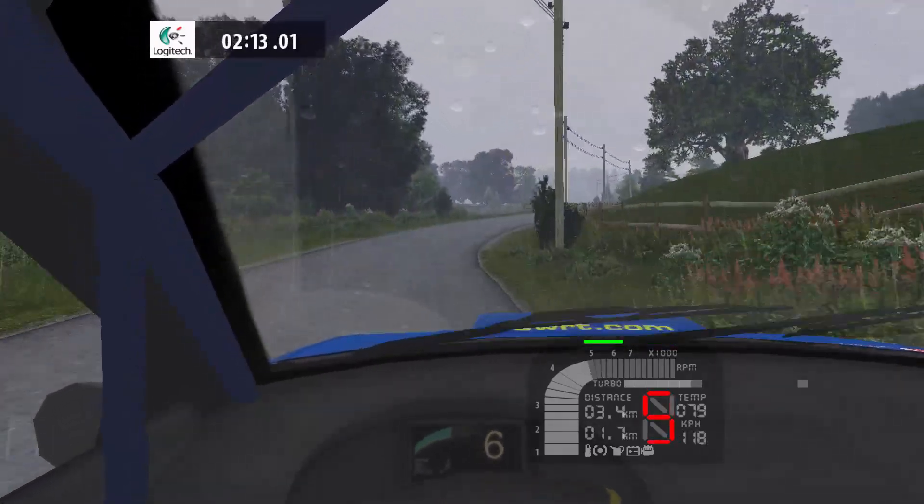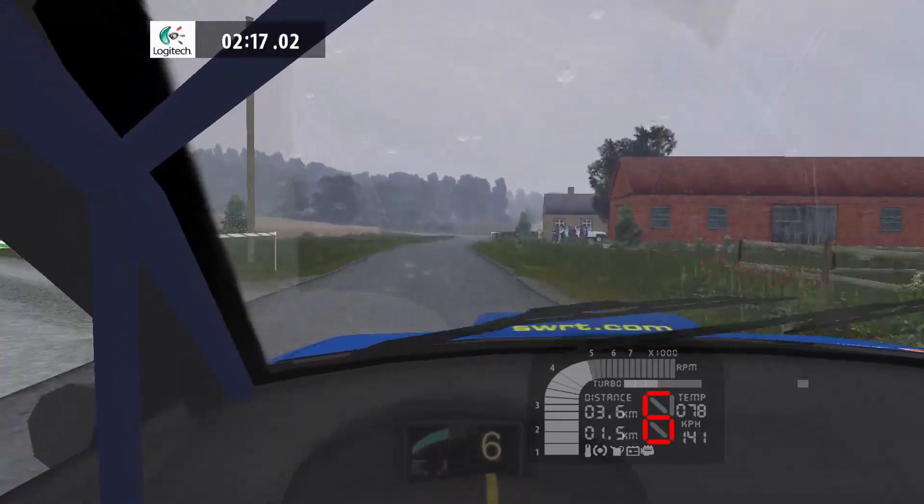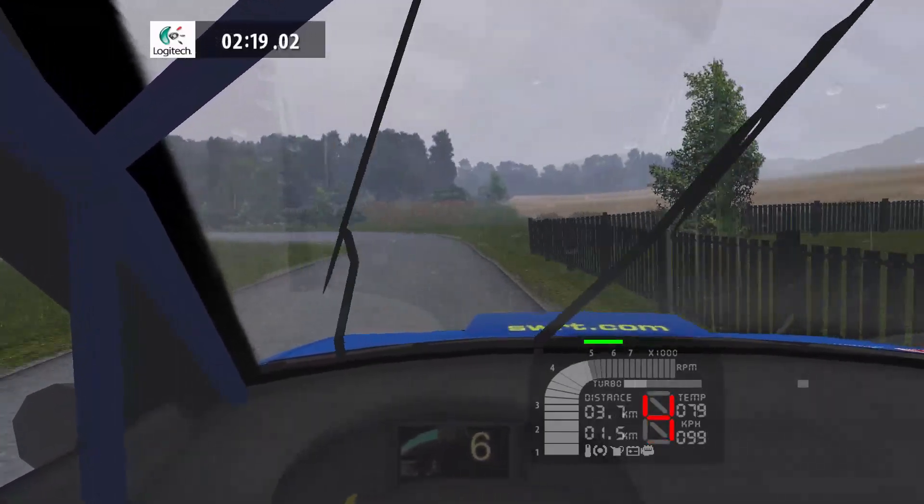6 left, 50. Flat right, 50. 3 left, opens and keep left. Overcrest, 40.